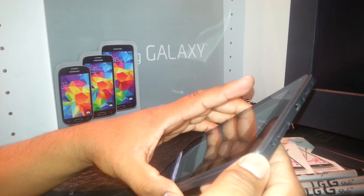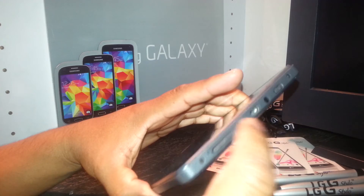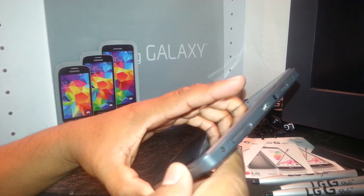I'm going to use the volume up button, or the plus, and the power key. I'm going to use those two keys.